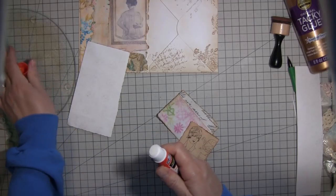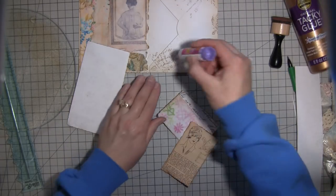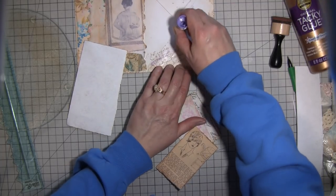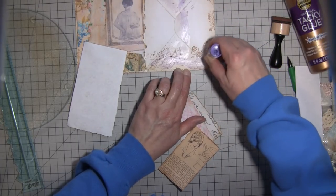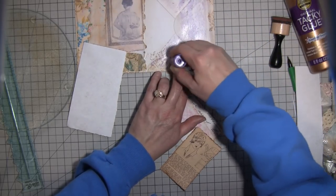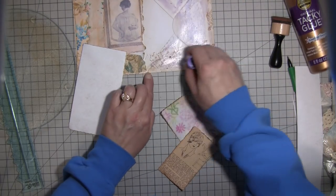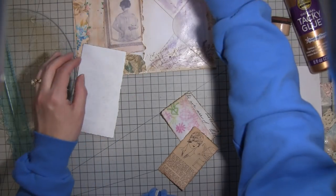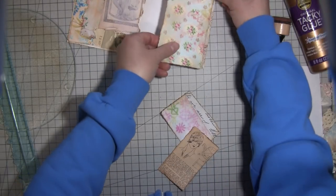My favorite time periods for this type of vintage aesthetic — I love Victorian stuff obviously, and I love the 1920s. The images are just so neat. I'm going to cover this pretty much entirely with glue and put another little strip on the back too, as a protective thing — so stuff doesn't go all the way through, especially once it's sewn in.